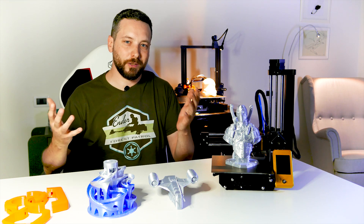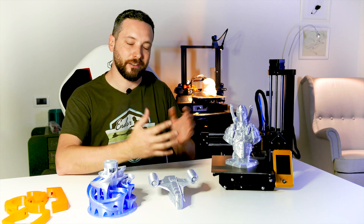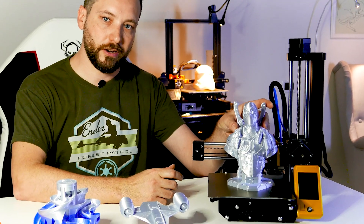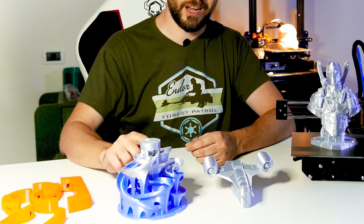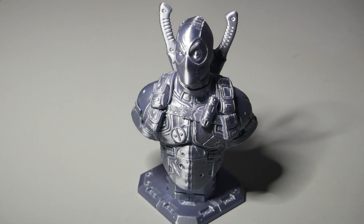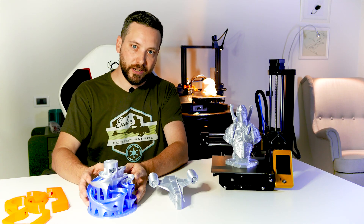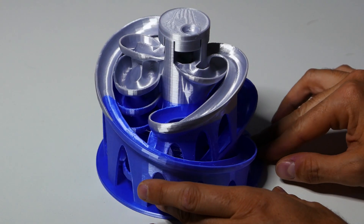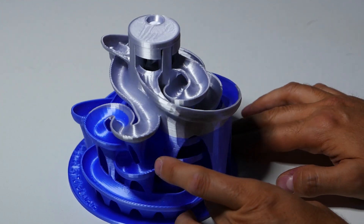Now the most important part is how the machine actually prints, and that's the question you've had since the beginning of the video. You can see a few samples here — this is mostly PLA. The silver Deadpool, the ship from The Mandalorian, and this part of the marble tower are all Sunlu silk PLA silver. I like it a lot. The machine performed very, very well. This is the longest print I've done — 26 hours — and I actually ran out of filament in between and had to swap it, but the quality is quite remarkably impressive.